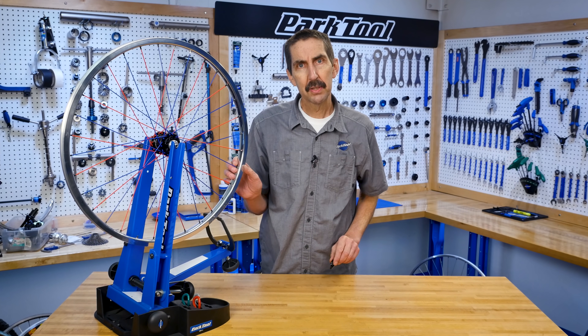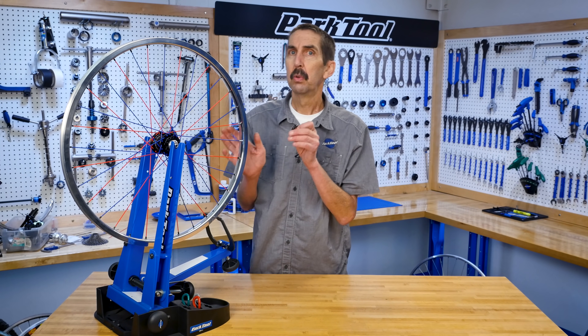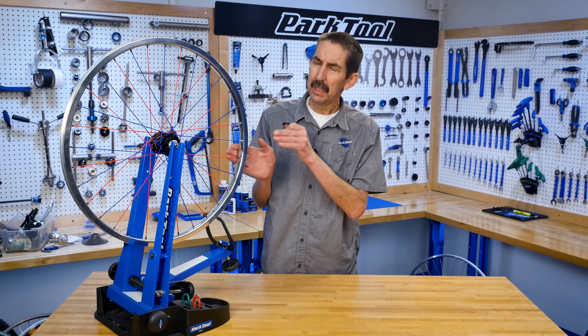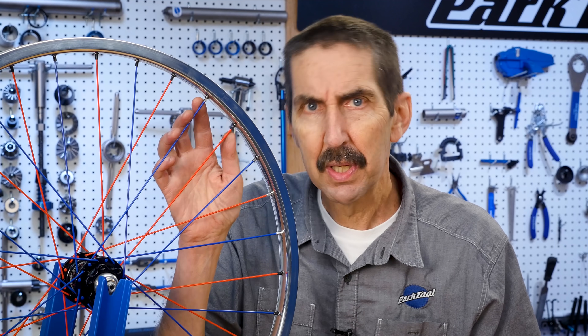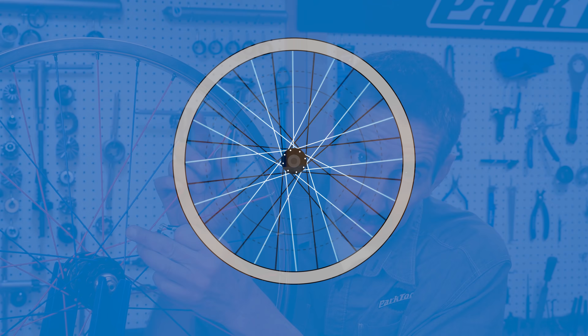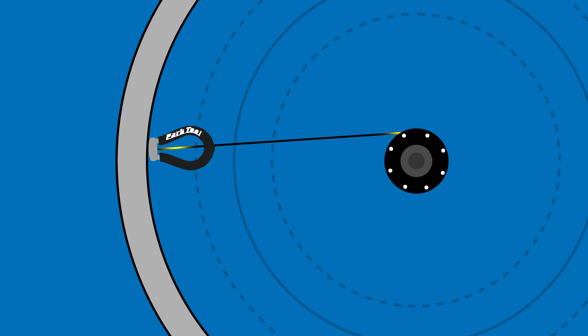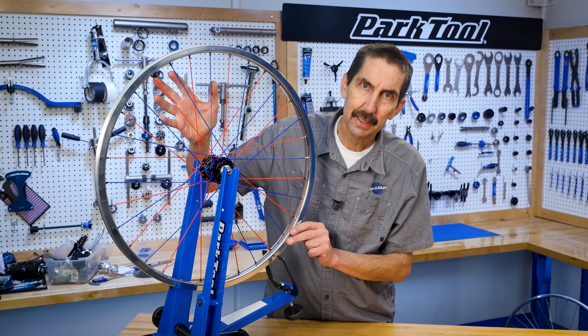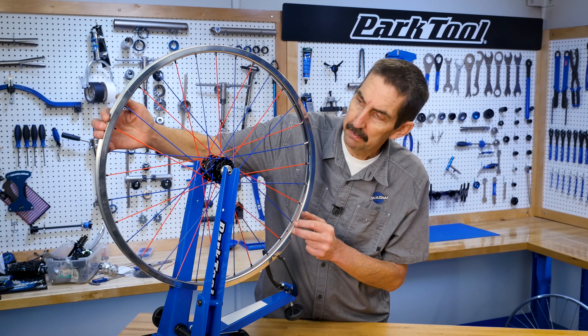Wheel truing is the process of using a spoke wrench to change the spoke tension to improve the runout or spinning straightness of a wheel. As the nipple is tightened, it pulls on the spoke. Because the material is somewhat elastic, it pulls on the hub and the rim, creating tension. When all the spokes are properly tight, they create a pattern of opposing forces that suspend the rim around the hub.